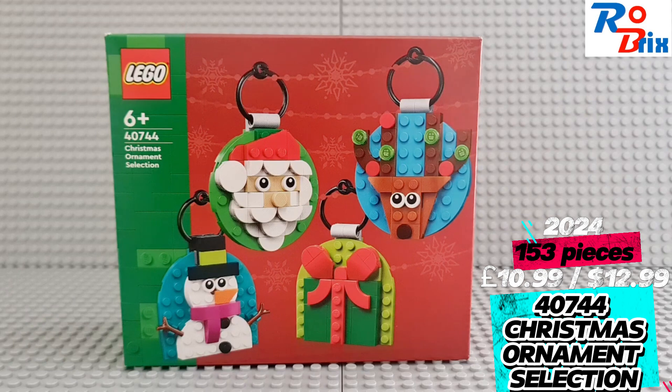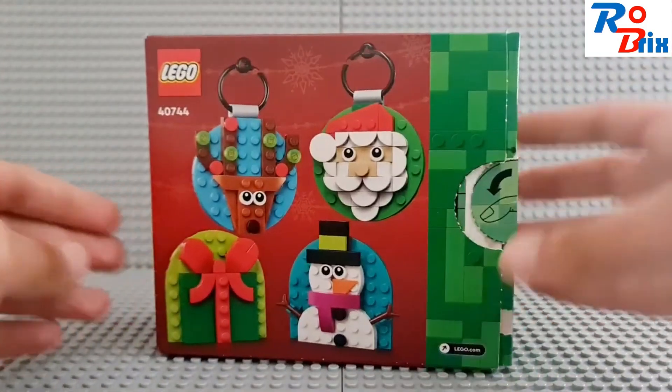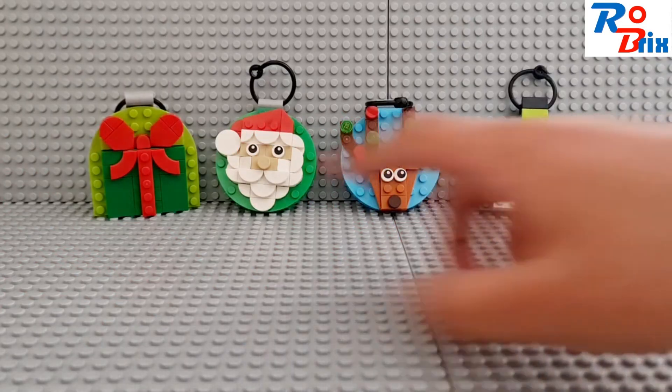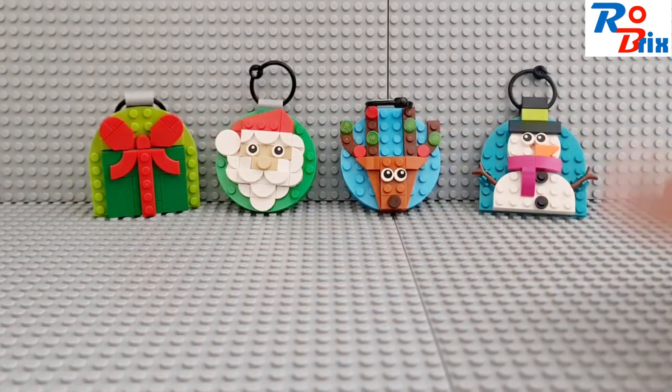This set has 153 pieces and in the UK it's £10.99. Here is a look at the box — the back of the box is exactly the same as the front. Here are all four decorations in the order that you build them.